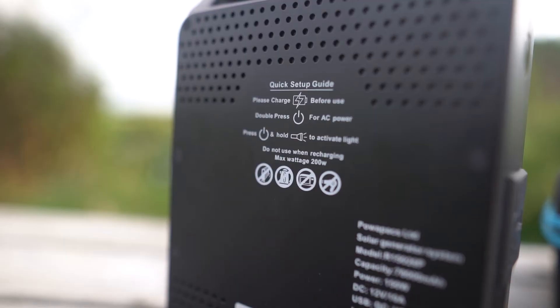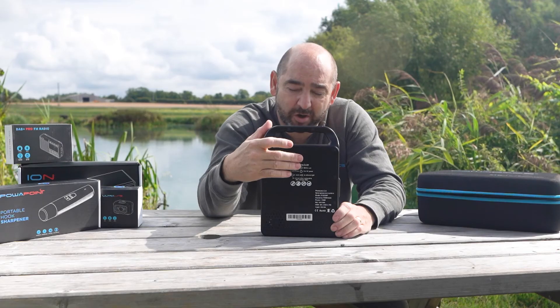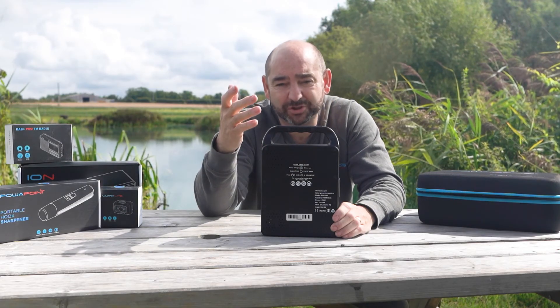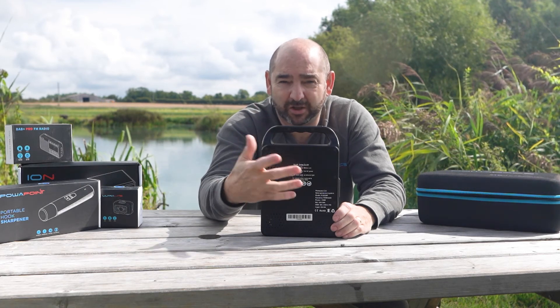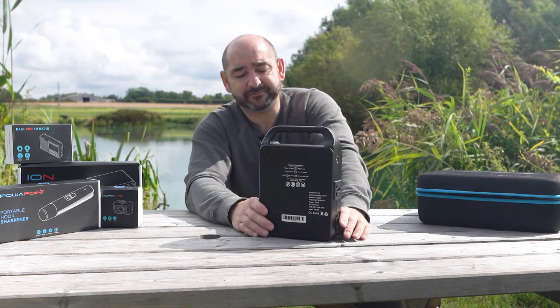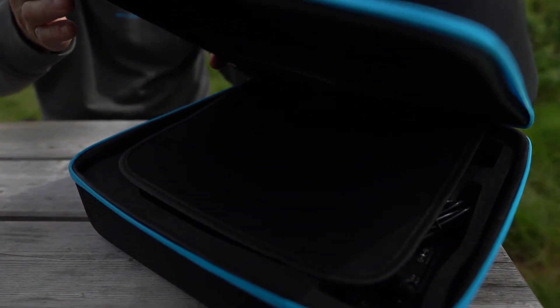As always, we try to keep as much information available as possible, so we've put a quick startup guide on the back that tells you how to operate everything — the torch, the AC plug socket, and what you can and can't plug in. You can't plug in three-bar fires, hair dryers, or anything like that.